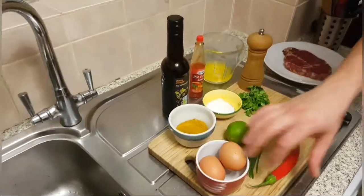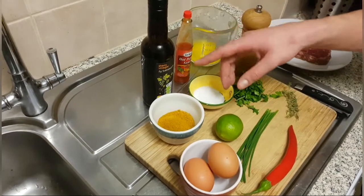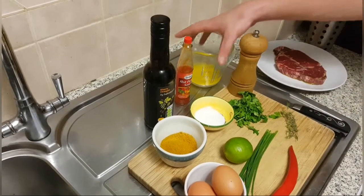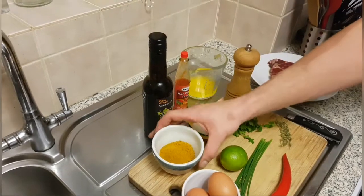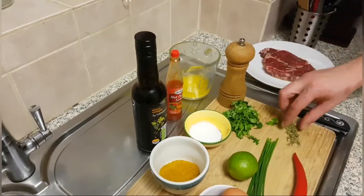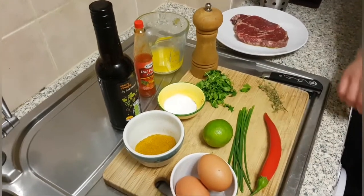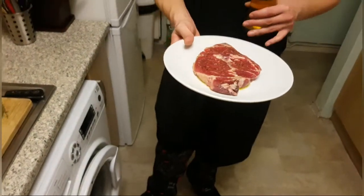We have a couple of free range eggs — obviously we're only going to use the yolks. Our acids are sherry vinegar and fresh lime juice, and of course melted butter to bind it all together. We've got Jamaican curry powder, hot curry powder, fine sea salt, black pepper, a handful of parsley, four sprigs of thyme, roughly about ten chives, and one red chilli.